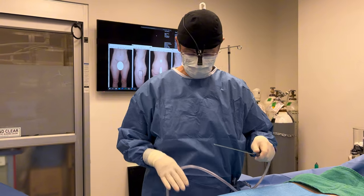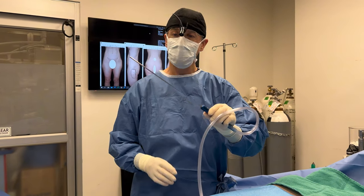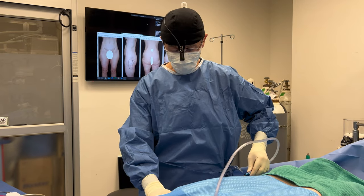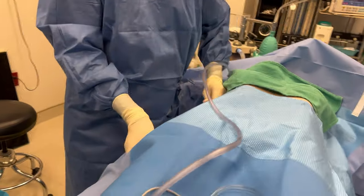For this procedure I've infiltrated the area with tumescent solution — standard for all liposuction. I'm using a very, very fine cannula. I'm going to do very gentle lipo. This is not a large volume; this is a very, very small volume.